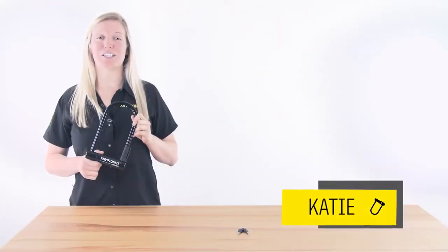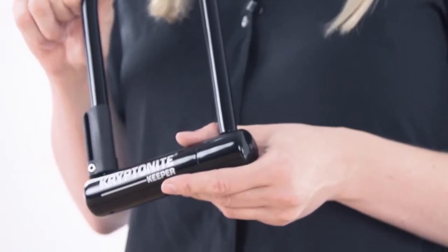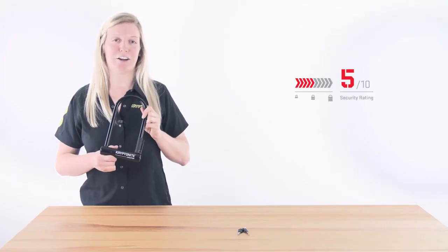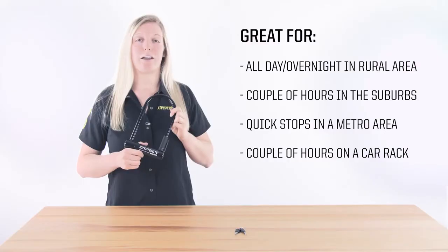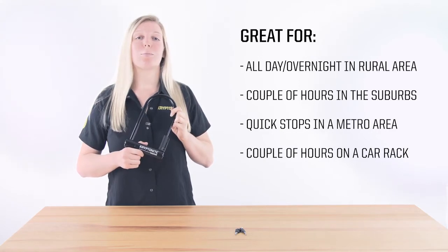Hi, my name's Katie, here today to talk to you about the brand new Keeper U-Locks. Our Keeper U-Locks are rated a 5 out of 10 on our security scale, making them moderate security locks. They're great for all day and overnight in a rural area, a couple of hours in the suburbs, quick stops in a metropolitan area, or a couple of hours when transporting your bike on a car rack.